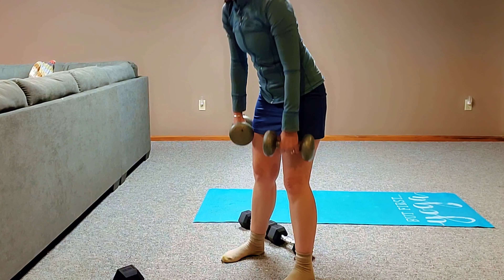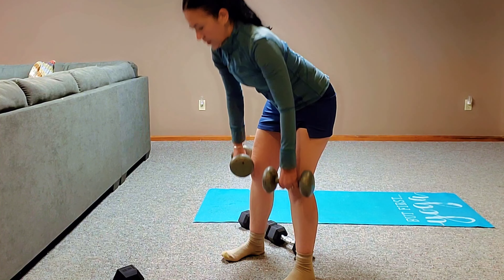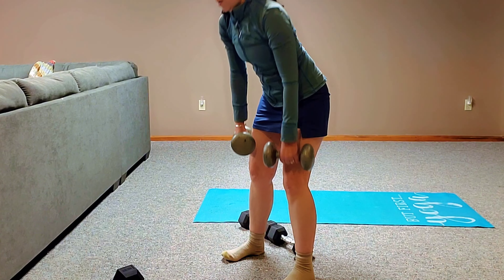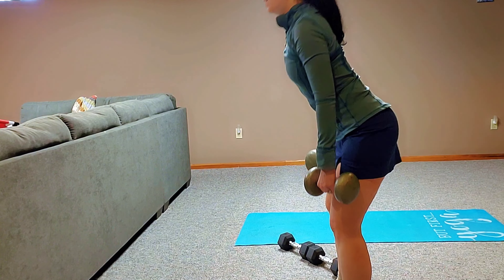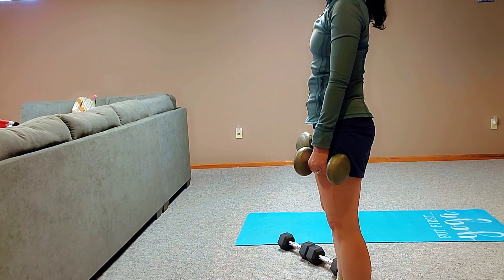This is your typical deadlift. This is a very challenging exercise for me, and I find that if I go down too far, I arch my back, so I have to always be mindful of that. I'm trying not to go too far — if I go further than my knees, then I arch my back. So I'm still working on them. I'll get better.